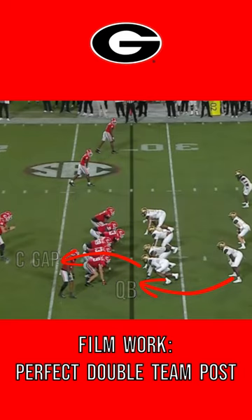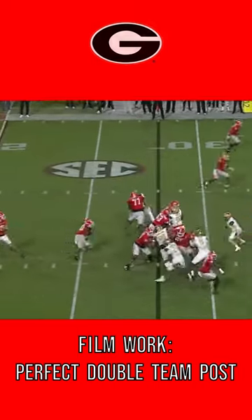I want to put focus on Van Pran and Morris as they deuce the shade up to the Mike linebacker and show a textbook double-team post and climb — and tell that linebacker, welcome to the SEC, chump.